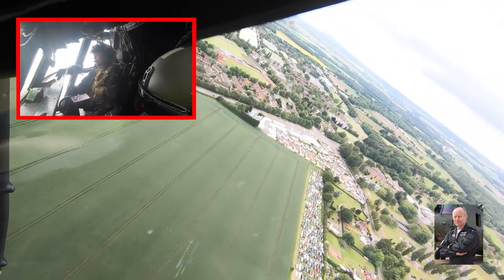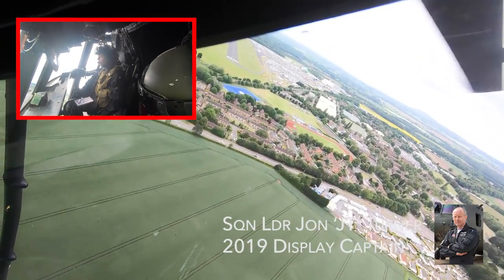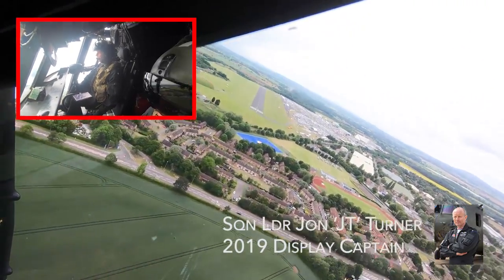Welcome back to part three. You join us during the final part of the sequence, having just come off a wing over at crowd left.